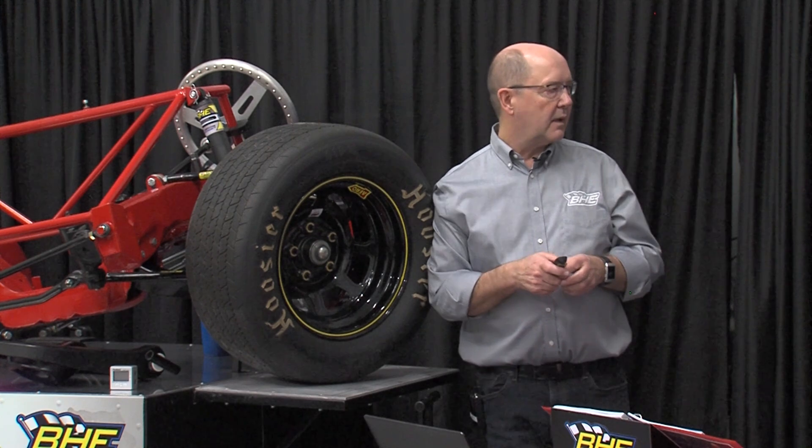Anything else on brakes? The only thing I'd add is adjusting your brake bias in the car. I know some people don't do it — some people don't even put it in their cars — but I think if you have a race car, you have to have it. For me, I always turn it all the way to the rear and then two turns back to the front, no matter what, under caution, so I know exactly where I am at all times.